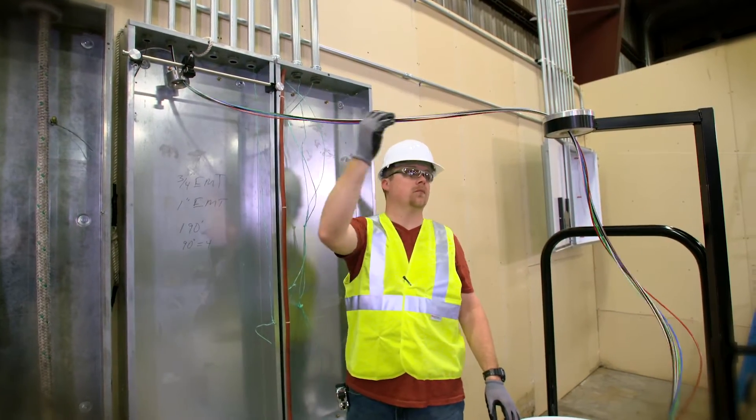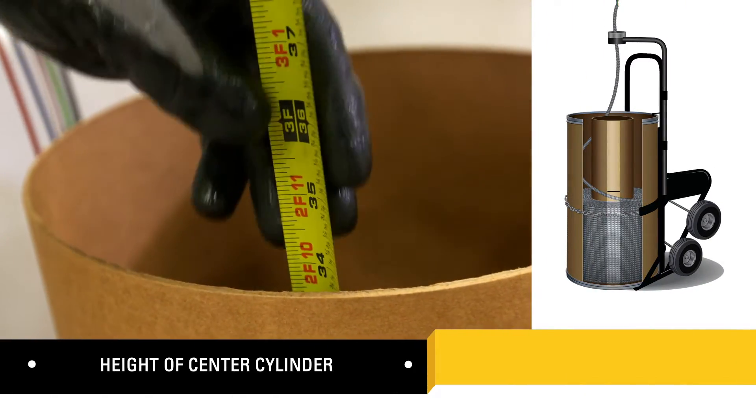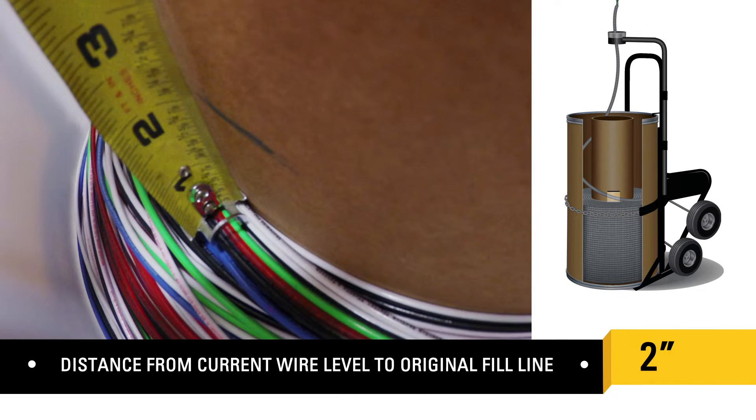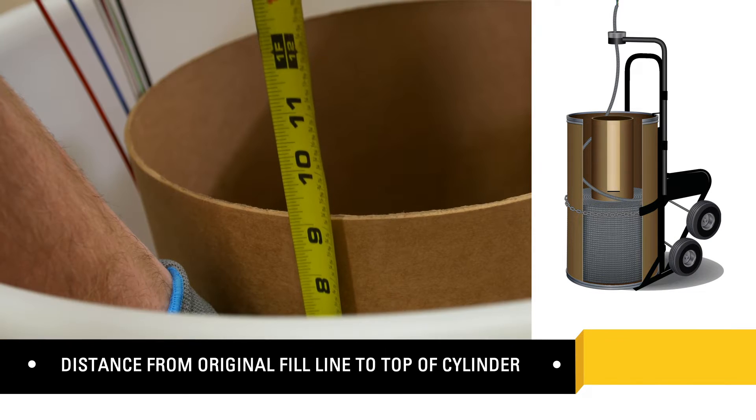Conduct your pull. After pulling, measure the height of the center cylinder. Measure the distance from the current wire level to the original fill line. Finally, measure the distance from the original fill line to the top of the cylinder.